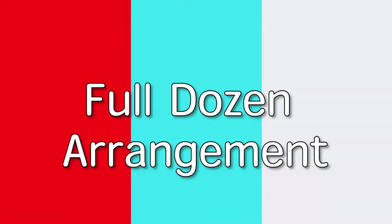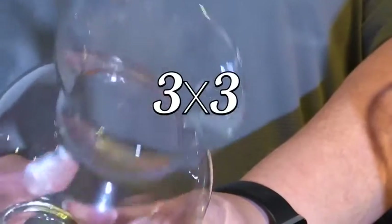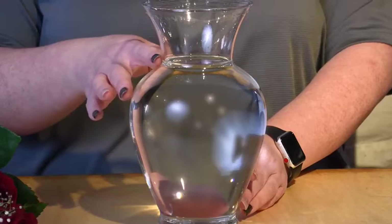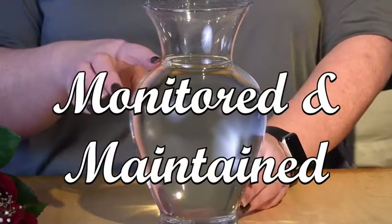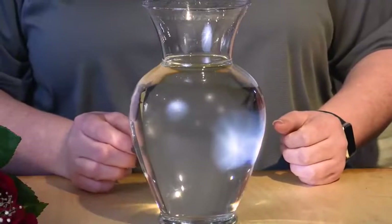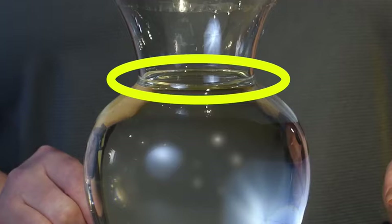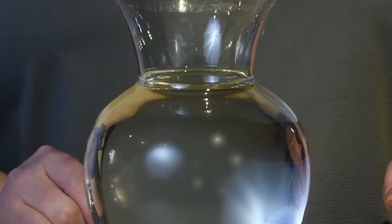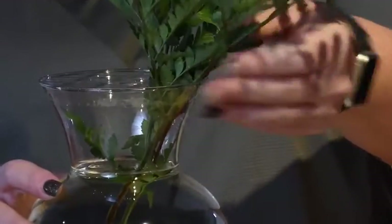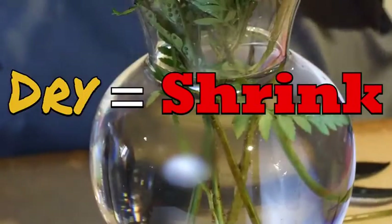We will now look at a full dozen arrangement. Start by gridding the vase in a 3x3 pattern. Please take note that during the entire time an arrangement is on the sales floor, water levels need to be monitored and maintained. For example, anytime the water line falls below the neckline on a dozen arrangement, carefully refill with water making sure not to overfill. When cutting stems, make sure they will be long enough to be fully submerged in water. A dry arrangement equals shrink.